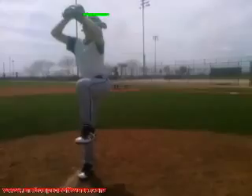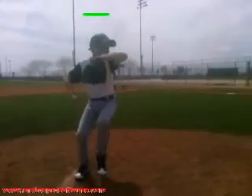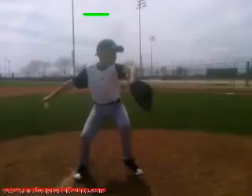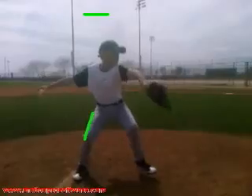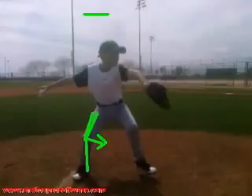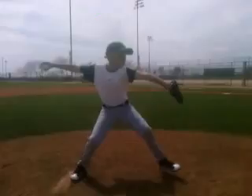Another thing I want to key in on: we're going to mark your head, and you can see how you really drop down, really get low. Try to stay up a little bit more in your back leg, and instead of getting flexion, move it back here. Try to get more movement, rotation — sort of down and in with your knee while staying tall a little bit more.